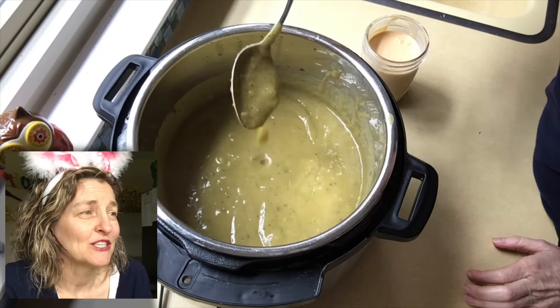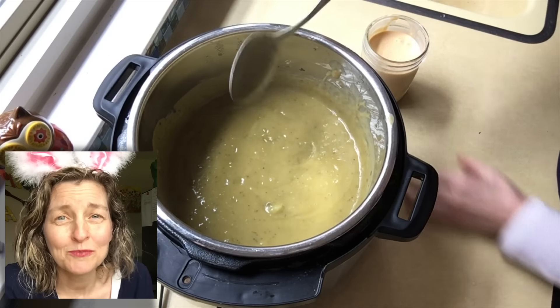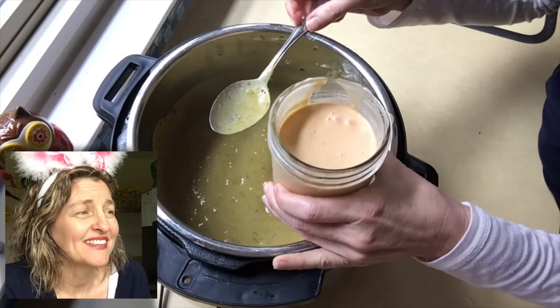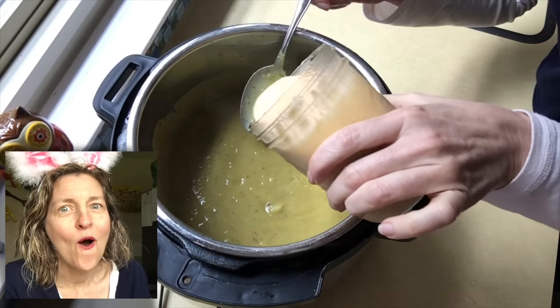Here's my soup — nice and thick. It is super thick, like potato soup. I'm not sure if split pea soup is supposed to be this thick, but mine is.